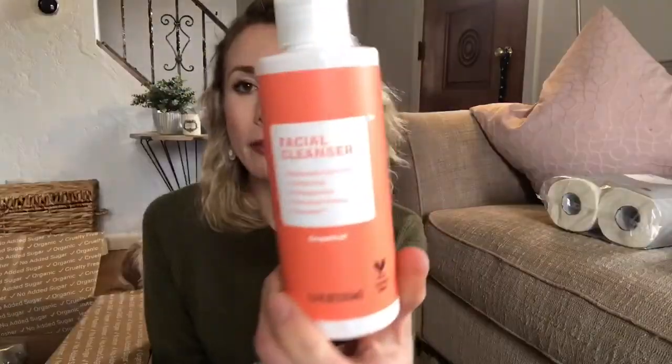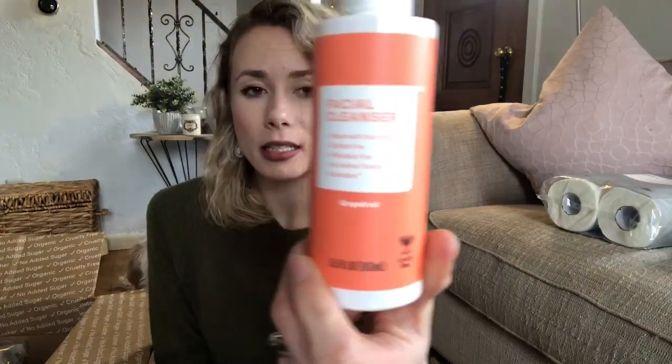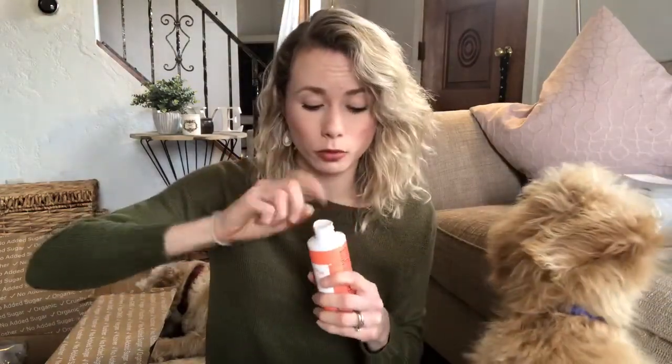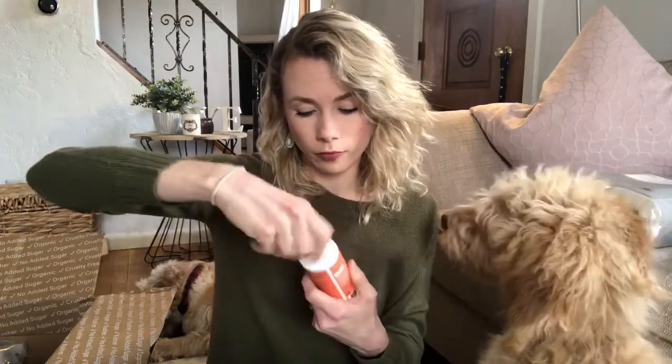Next is a grapefruit facial cleanser. It's vegan, gluten-free, and silicone-free. That smells really good!